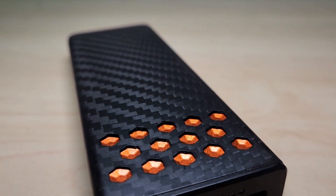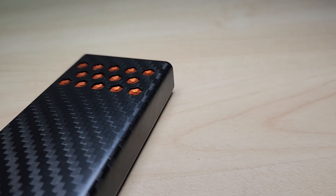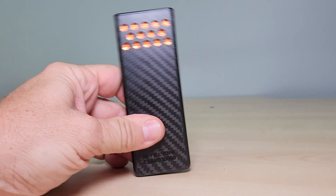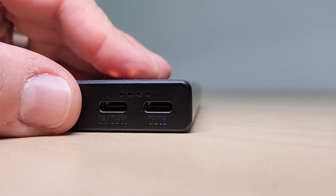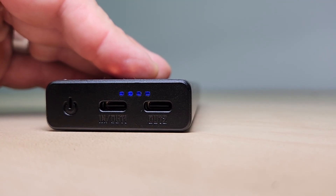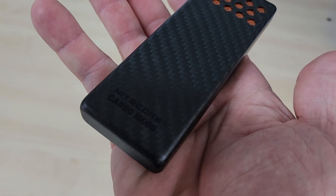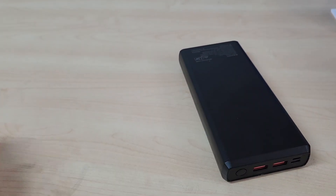Hey everyone, let's check out what I think is the ultimate compact size power bank for serious outdoors people or just anyone who hates running out of battery. This is the Nitecore Carbo 10,000 Gen 2, the latest and greatest power bank from Nitecore, and I think you're really going to like it. You're probably thinking not another power bank, but this one is genuinely different and it's what I use all the time now.